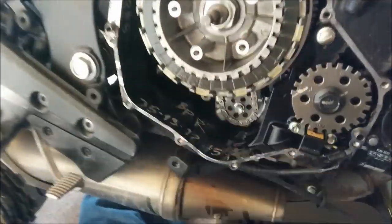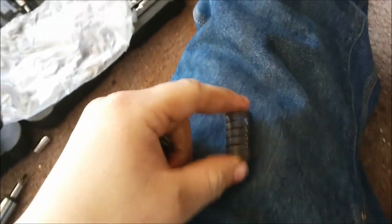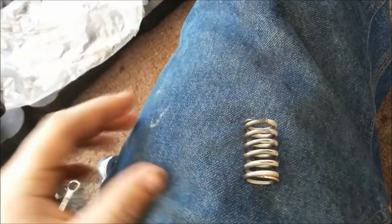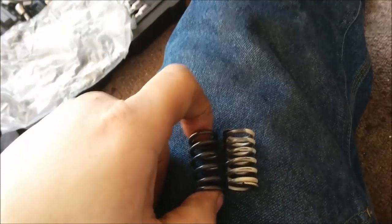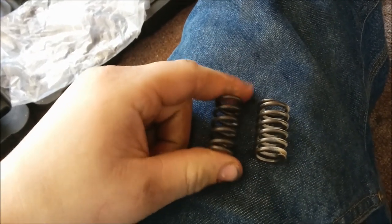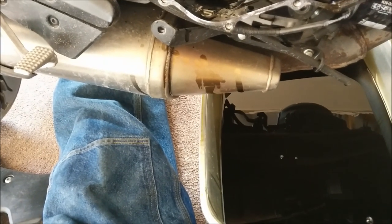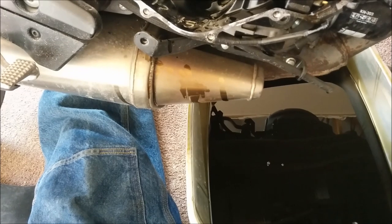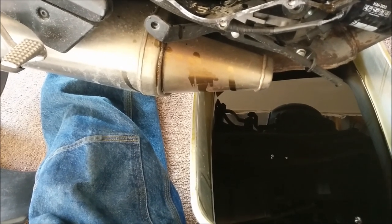I'll show you real quick — this is my factory spring that came in the bike. These are my EBC springs. Just from holding them, they're a little taller than the factory springs and a lot stiffer. The factory springs are really easy to pull in; these aftermarket springs are really hard. If you put the EBC clutch in, you might just want to put the factory springs back in if you like a lighter clutch. I'm a big guy with big hands and I really like to feel my clutch, so I'm going to put my aftermarket springs in.